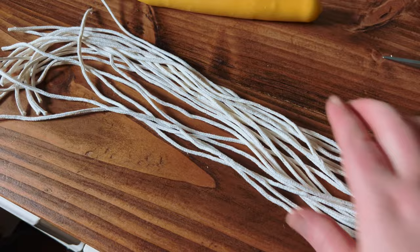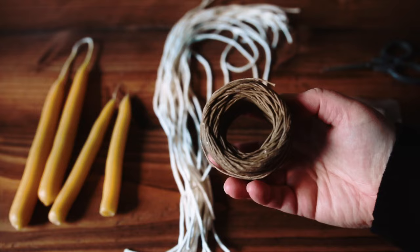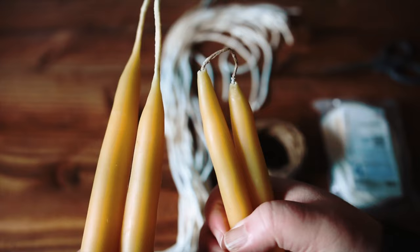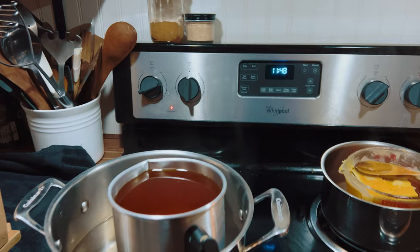I was able to cut about 20 wicks, so I'll get about 40 candles from one package. As far as wick material goes, I like to use both square braid cotton and organic hemp wick. You can see the difference between how they both look in the end — they both work really well, but I tend to prefer cotton for my largest candles and hemp wick for my small candles like these little birthday cake-size ones.